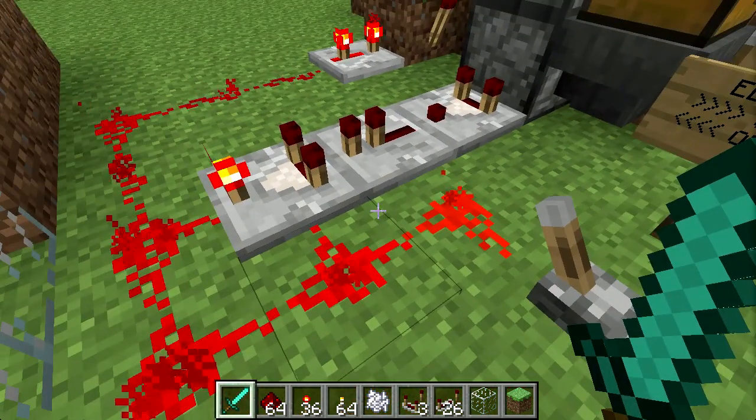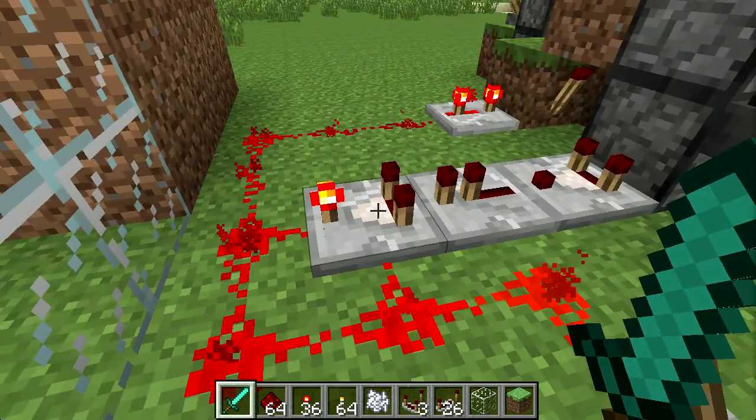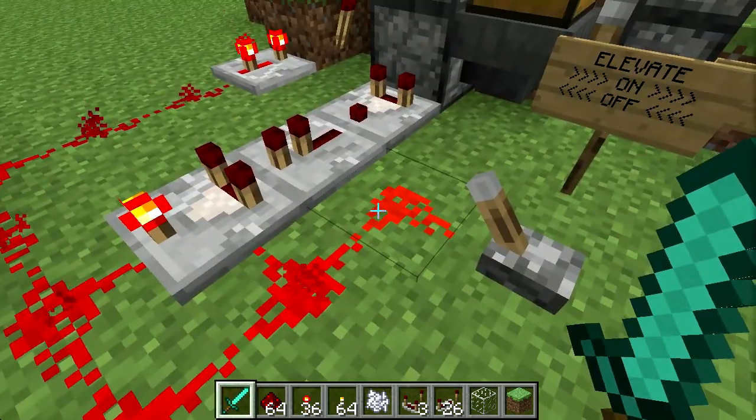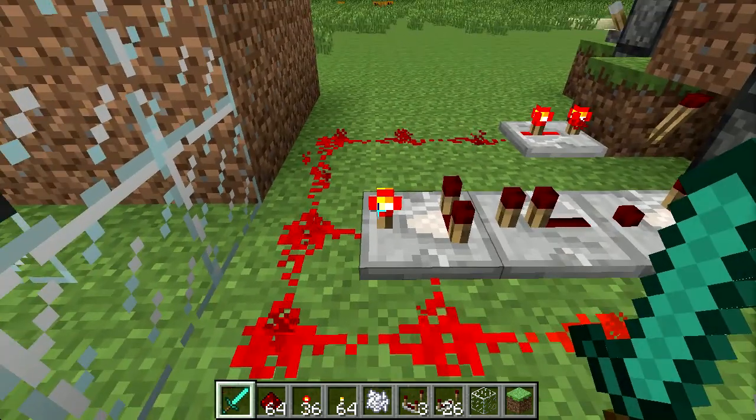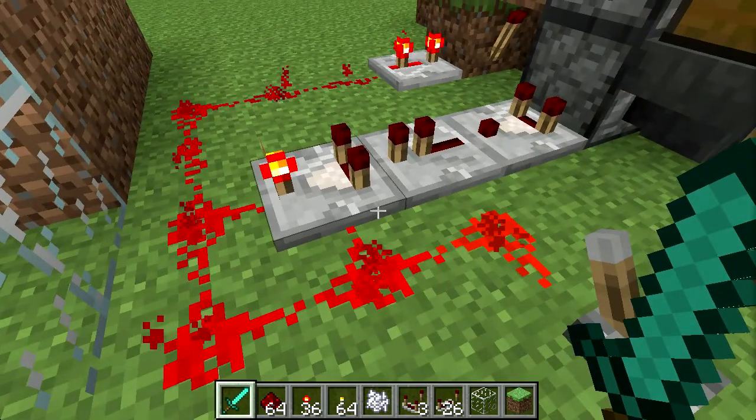This repeater will then put in a power level of 15 into the back of the comparator, and it will compare to the output of the comparator. It doesn't have to be exactly laid out the way it was in the chicken cooker, but if you turn on a power source here it will always put in 15 here, so the output of this will always be constant.